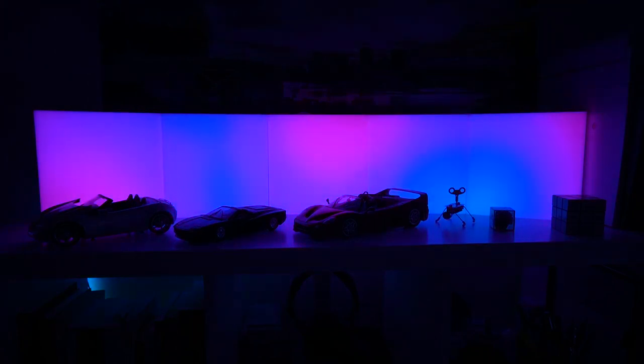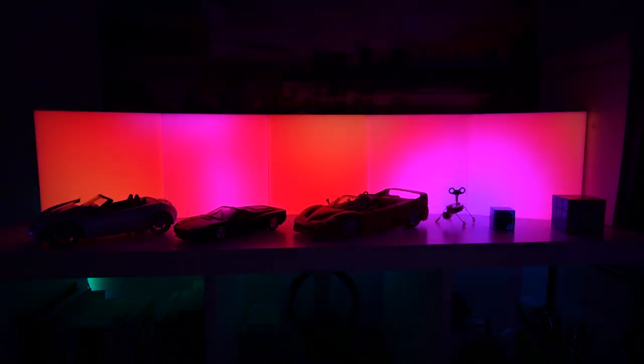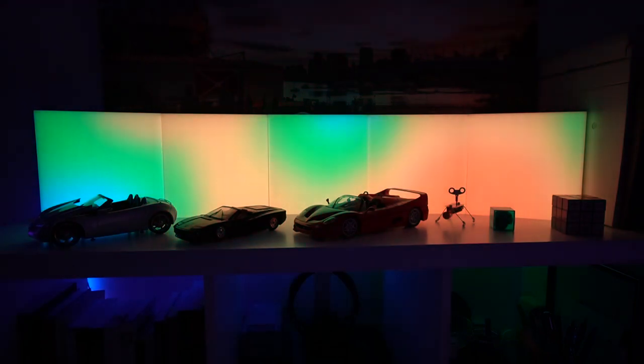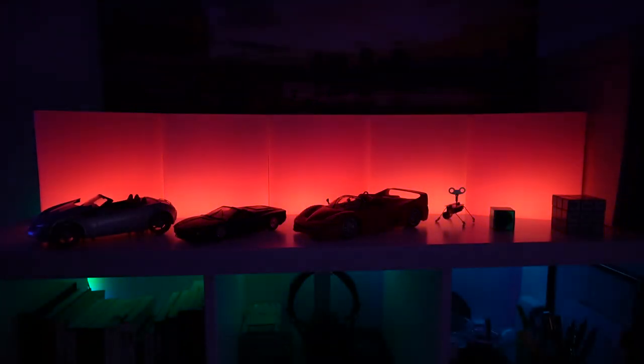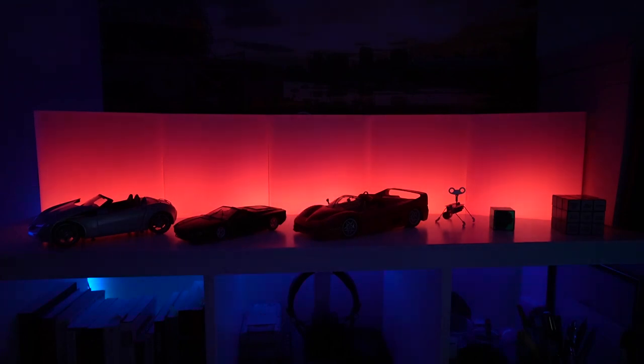The last thing that I like about the LIFX tiles is going to be a little more controversial, and that is the cable solutions. The cable solution is more flexible so that you can arrange the tiles in any layout that you like. However, it is more difficult to hide the cables from view when you don't want them to be seen.